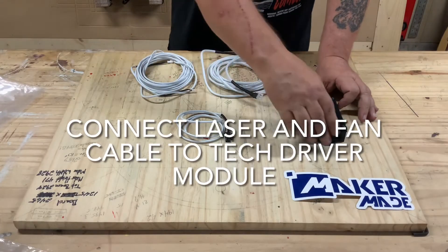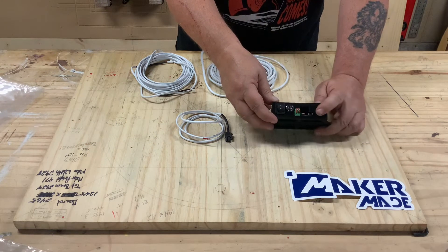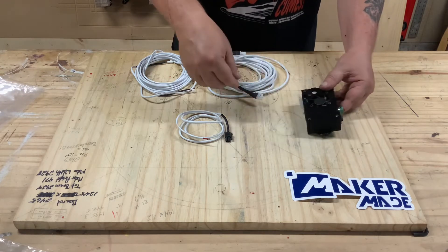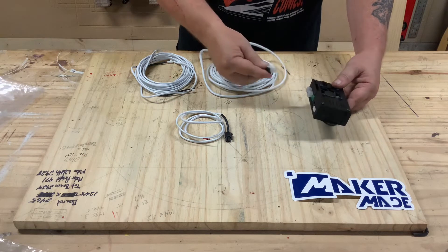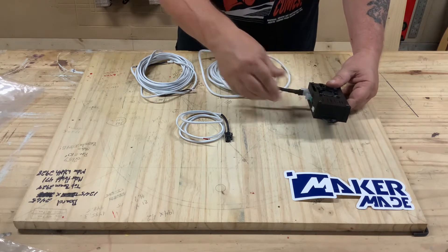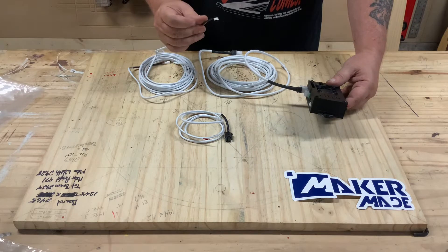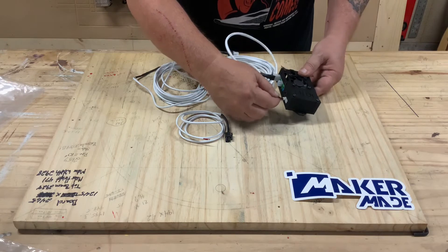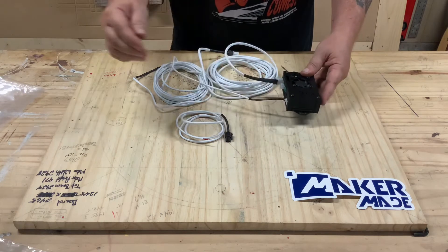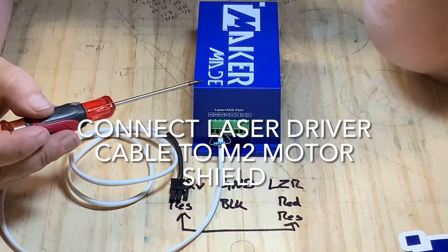With your cables laid out, take your J Tech laser driver and make sure the switch is all the way to the right towards the green LEDs. The large 15-foot cable with the clear Molex connector goes on the first plug. The next 15-foot smaller cable — the fan cable — goes to the inside pin connector. Set that cable off to the side.